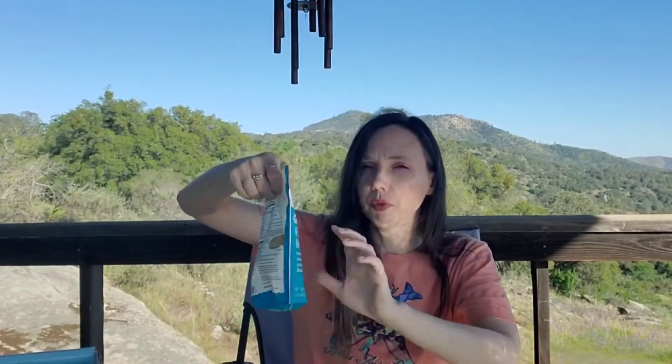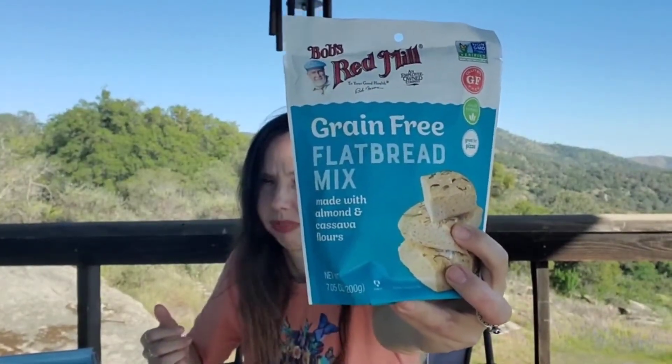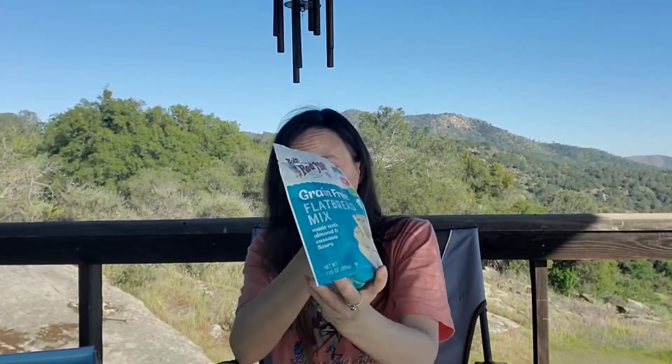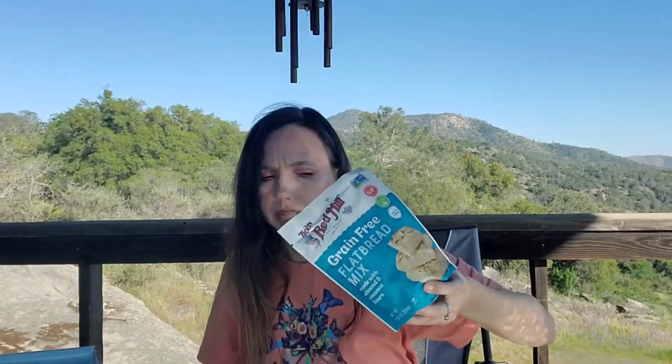Next we have Bob's Red Mill — I do like this brand. These are grain-free flatbread mix made with almond and cassava flour. That sounds really interesting. What I like about this box is there are healthy snacks and junk food snacks, so there's something for everybody. This is paleo-friendly, great for pizza, and gluten-free and non-GMO.